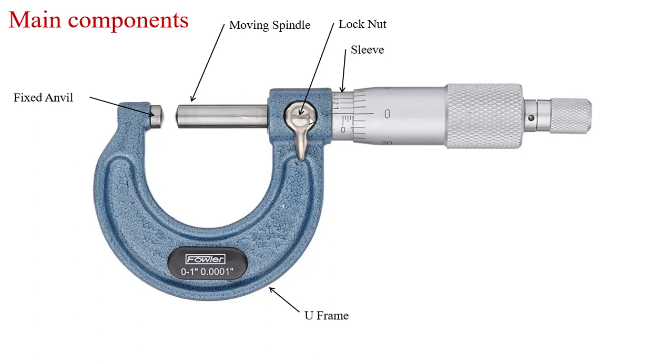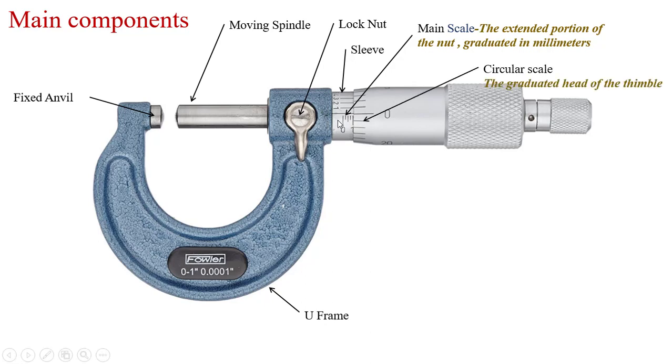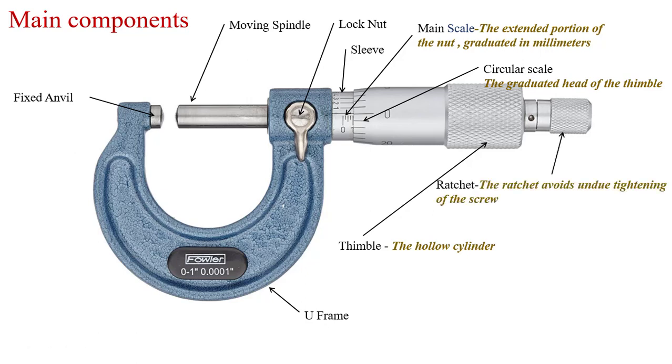Inside the sleeve, the nut and bolt are placed. One end of the nut is fixed with the moving spindle and the other end is in the nut. The main scale is the extended portion of the sleeve graduated in millimeters. The circular scale, located on the thimble, is graduated in divisions — either 50 divisions or 100 divisions, depending upon the accuracy of the micrometer. The thimble is a hollow cylinder with nut and bolt ends provided inside. The ratchet avoids over-tightening of the screw and provides uniform tightening on the object.